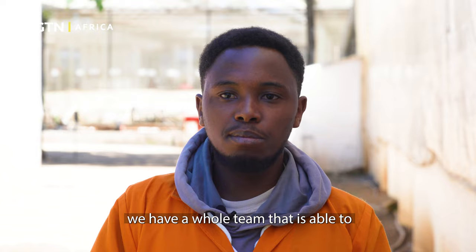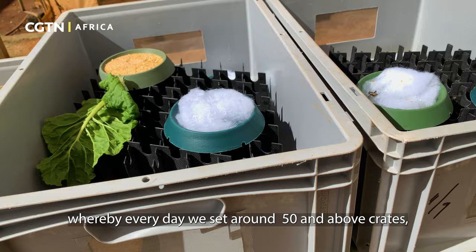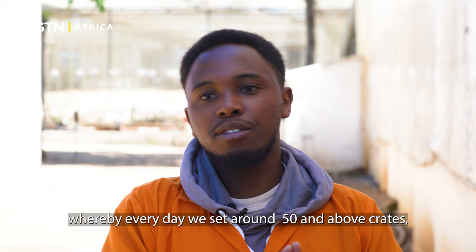Once they are hatched, we have a whole team that transfers them into the rearing part. Every day we set around 50 and above crates as our target.